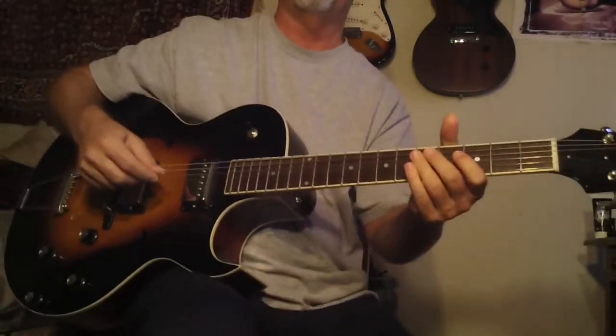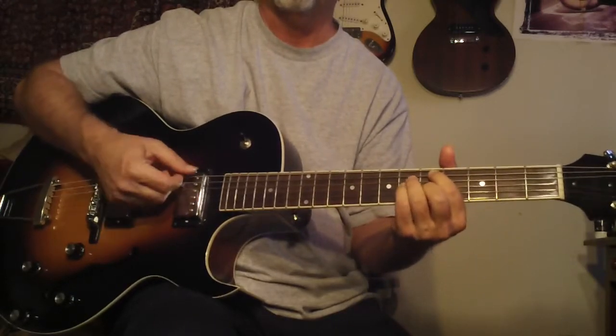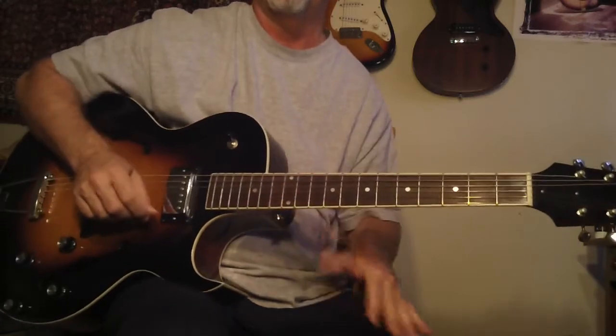Hey, welcome back to Guitar Letter. I'm going to do this one again because it was a little hard for some people to see this chord. I have other versions of it but it has lots of promo stuff on YouTube, so I thought I'd do it again.